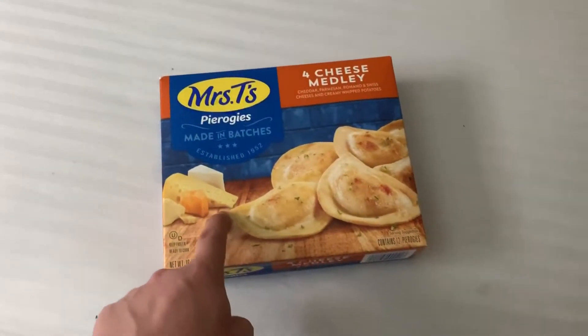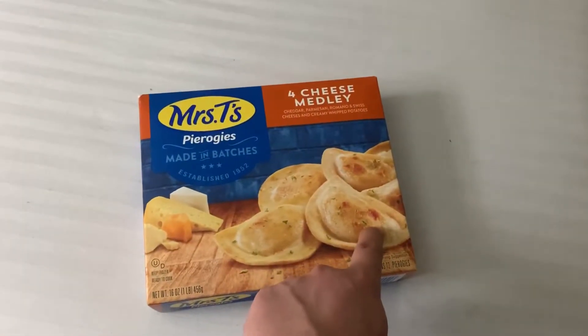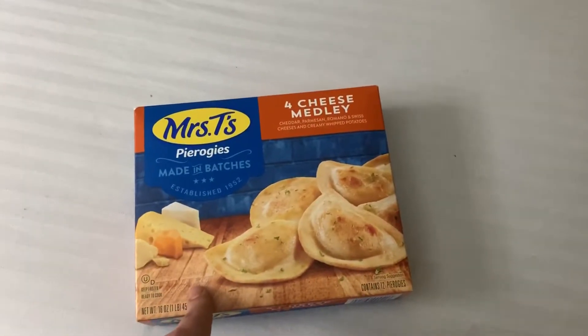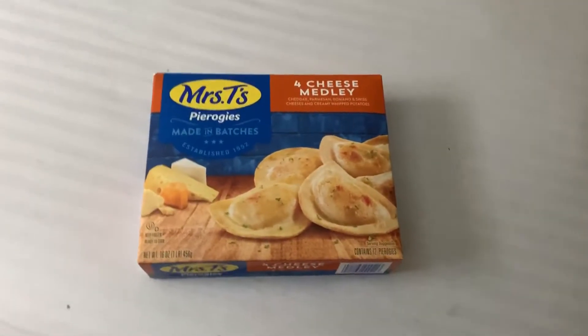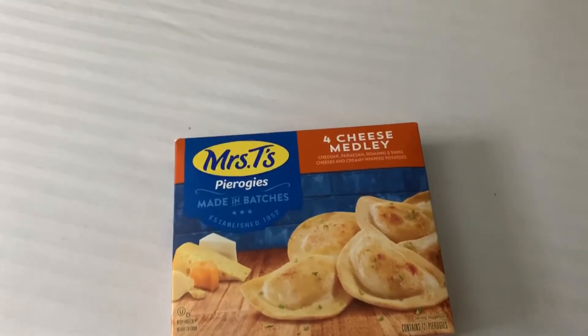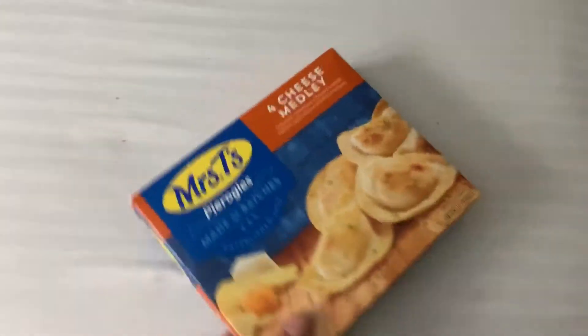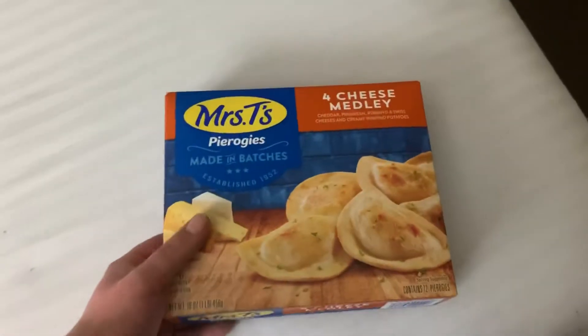Anyway, those Pierogis were from Walmart and the funny thing is I took an Uber from Walmart to our hotel where we were staying, and the lady in the Uber asked me, "Oh, where are you from?" And I told her we are from Poland, and she turned to me, looked me in the eyes and asked, "Pierogis? Can you make Pierogis?" I said yeah, I can. But it was funny.